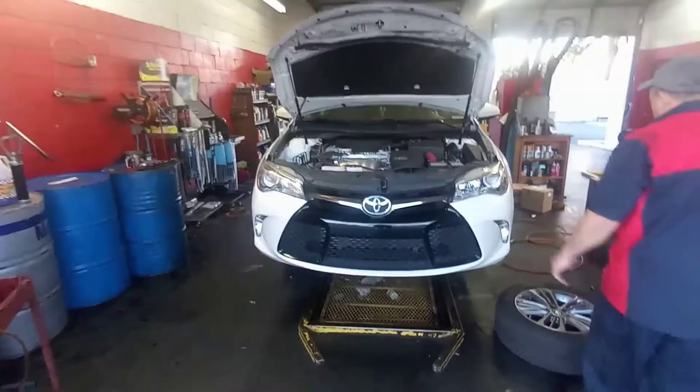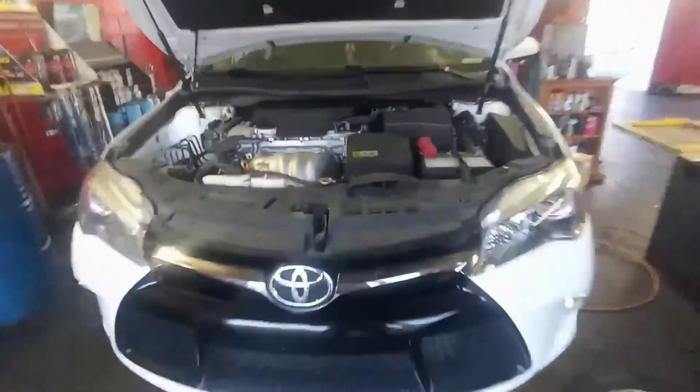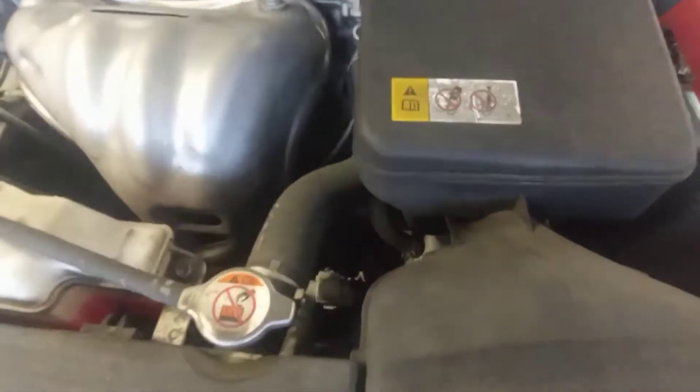Hey guys, welcome back to Less Expensive Fix. Today we have a 2017 Toyota Camry. We're gonna change the transmission fluid for this car. The Toyota 2017 Camry transmission has no dipstick, so today's video I'm gonna show you how to change the fluid for this car.